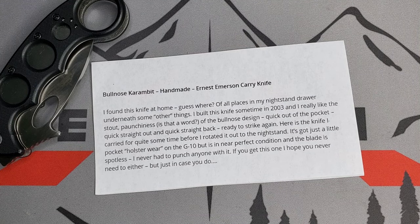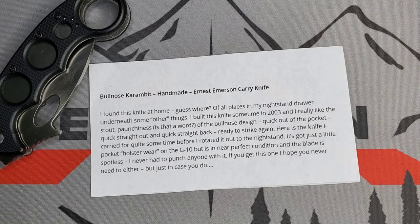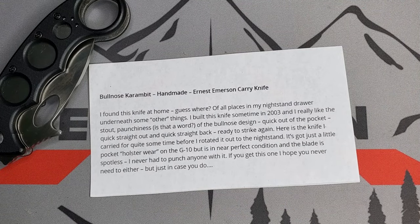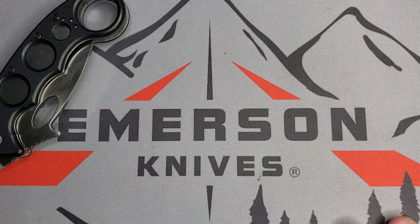'It got just a little pocket holster wear on the G10, but it's in near perfect condition and the blade is spotless. I never had to punch anyone with it — if you get this one, I hope you never need to either, but just in case you do.' Very cool description — I love this little snippet of history and information that comes from Area 51 for some of these blades.